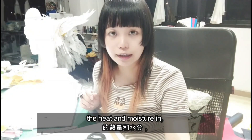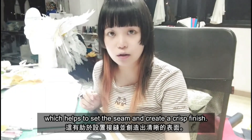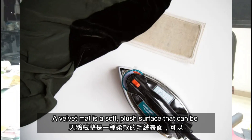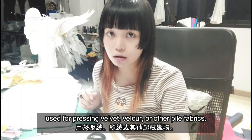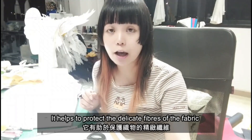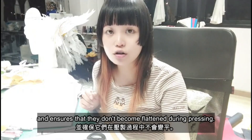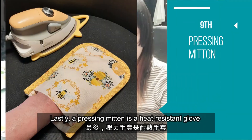A clapper is a wooden tool that is used for pressing seams flat. It's placed over the seam after pressing to hold the heat and moisture, which helps to set the seam and create a crisp finish. A velvet mat is a soft plush surface that can be used for pressing velvet, velour, or other pile fabrics. It helps to protect the delicate fibers of the fabric and ensures that they don't become flattened during pressing.